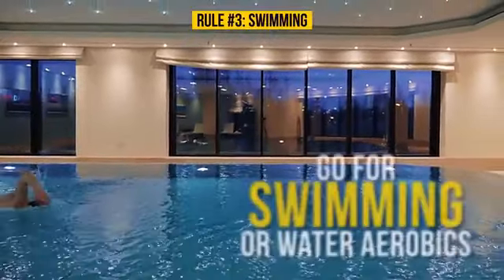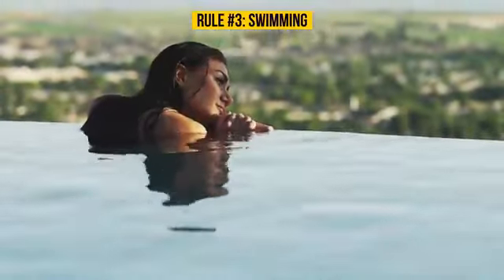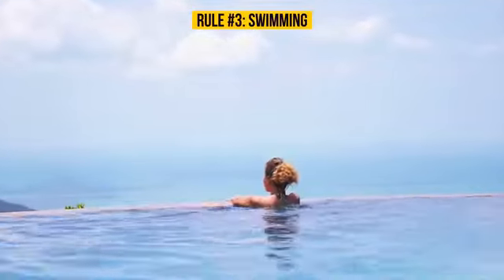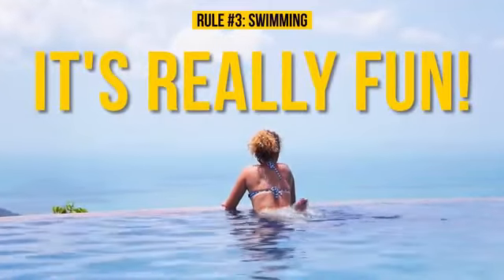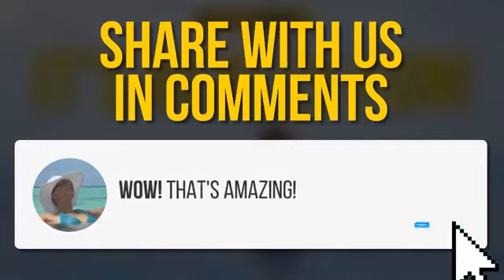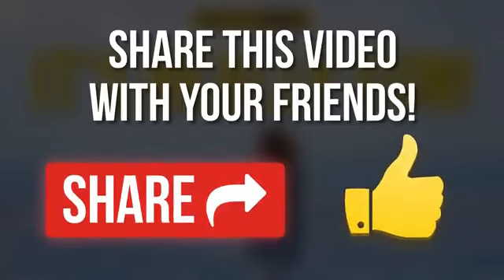If you're into fitness, go for swimming or water aerobics. Struggling against the water pressure helps improve blood circulation in the limbs. It's good not only for your legs, but for your whole body as well. Plus, it's really fun. Do you know any other exercises that work like magic for the legs? Tell us in the comments section below. Don't forget to give us a like and share this video with your friends. Subscribe to our channel and always stay on the Bright Side of Life. Thanks for watching!